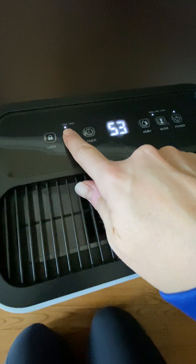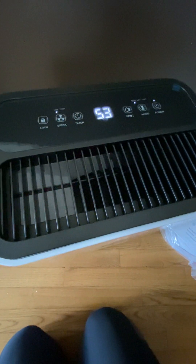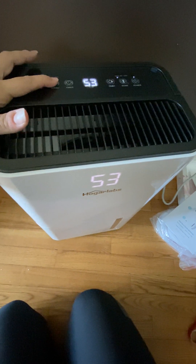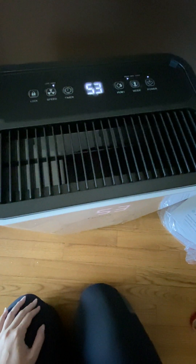You can change the fan speed here — I'll let you hear the difference. It's a very quiet machine, I'm impressed with the quietness of it, you're not going to even know it's on. Low is definitely a little bit lower in sound than high, but honestly it's not that big of a difference that I would complain about it at all, either way.